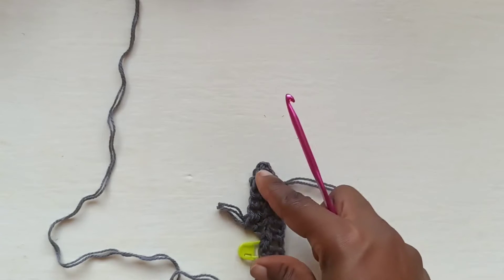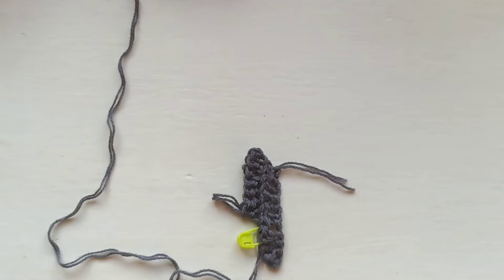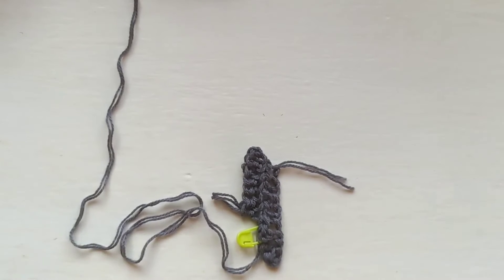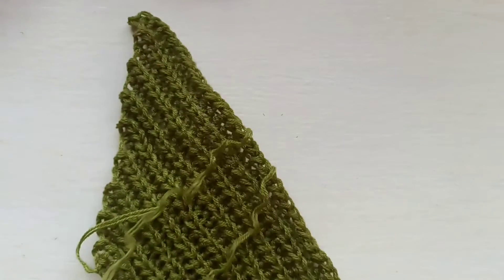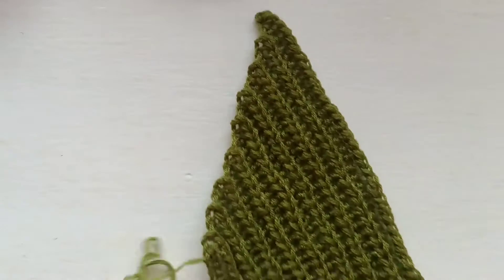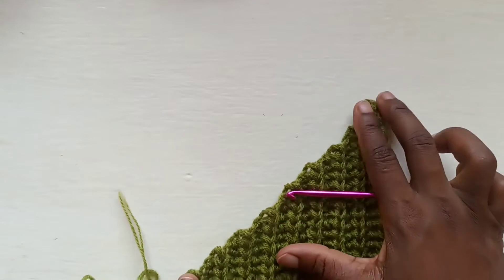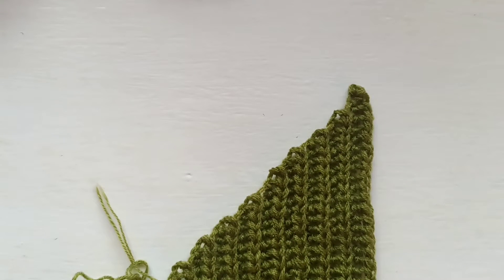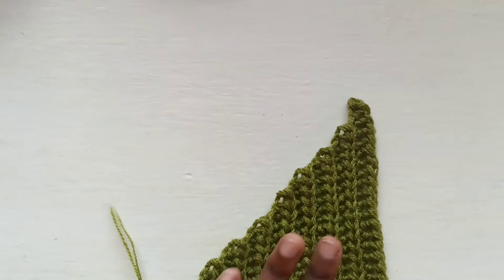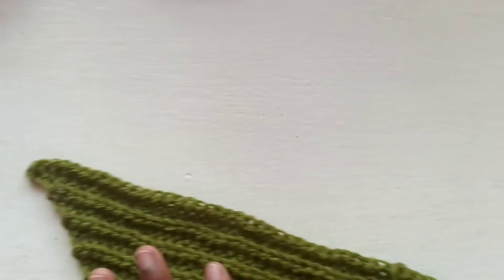For size small, you're going to increase all the way until you have done 19 rows. So this is what I'm working on right now — I'm just going to start my 19th row. As you're working it up, you're going to notice it starts doing this whole arcing thing, which is what we want. I'm just going to finish off the 19th row so that we can start connecting it to the collar.